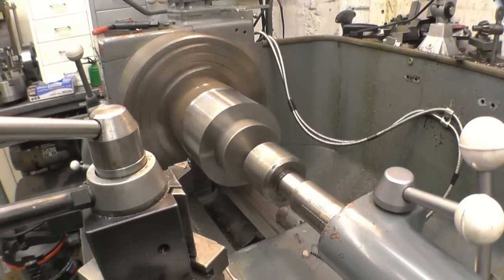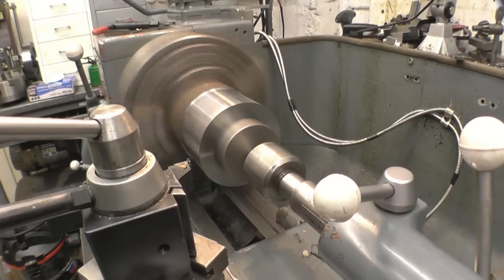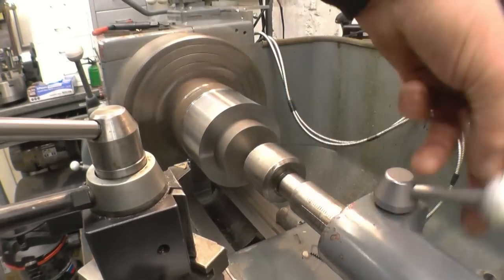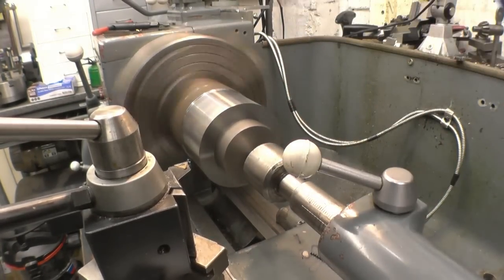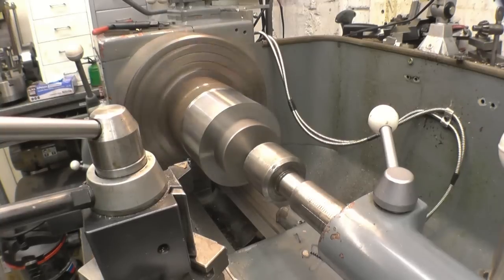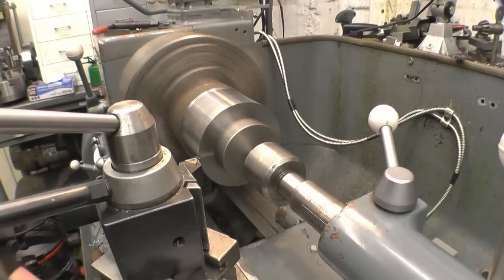Just put a little bit of weight on that, then that's going to keep it square. I've got to stop it from moving.